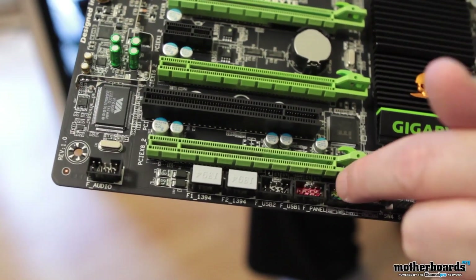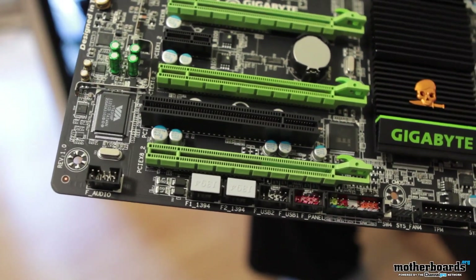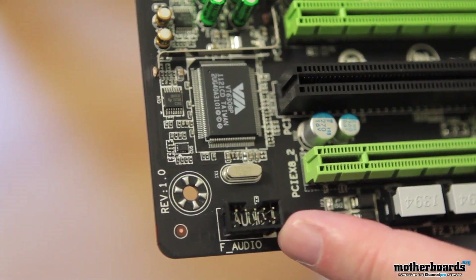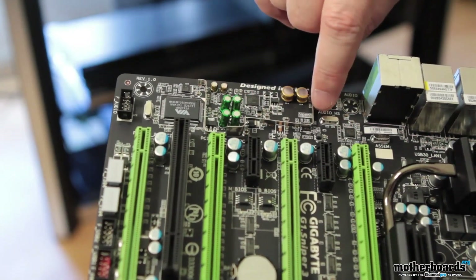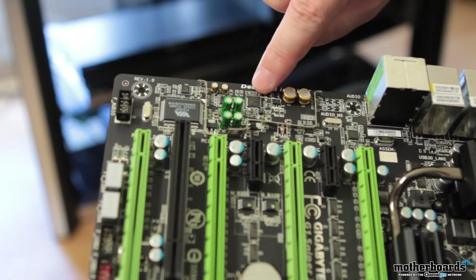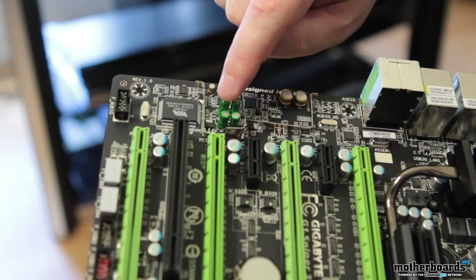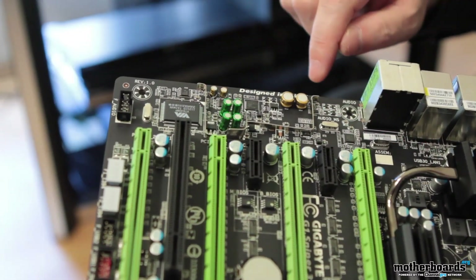Next up on the board, we see the front panel header where all the case wires hook up. Next to that, we have two USB headers and then two FireWire headers. Sliding down, we have a front audio header. Then we come to the audio solution — this board uses the Creative CA0132 chip with support for Sound Blaster Recon 3D audio. Both the green capacitors and the gold capacitors, along with the chip between them, are all part of the motherboard's audio system.